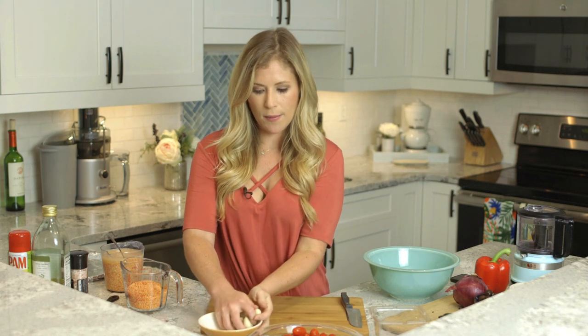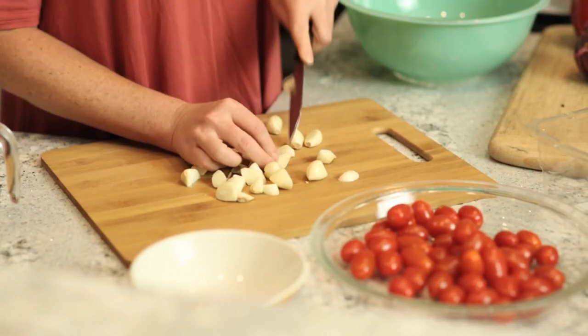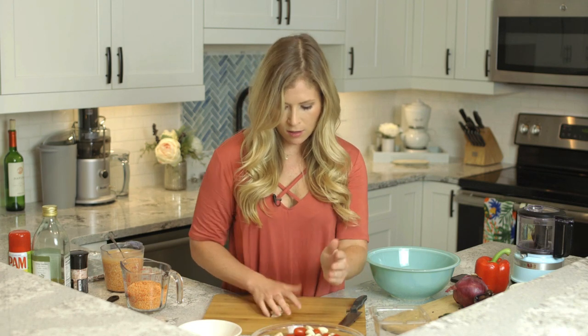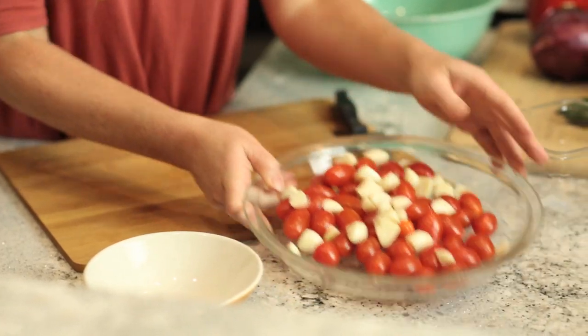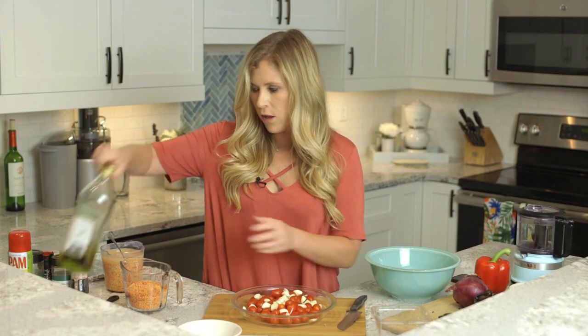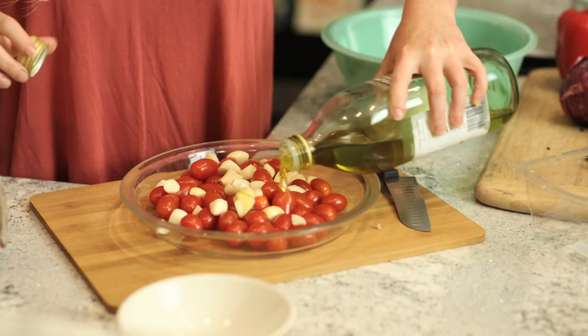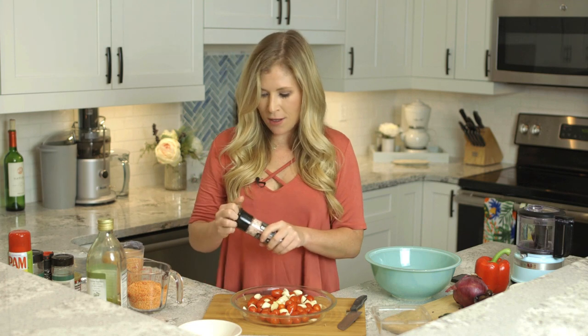It doesn't really matter how small or big your garlic is, so I'm going to go ahead and chop this. Once you have it chopped, throw that in with the tomatoes, then top it off with just a little bit of olive oil to keep things moist, and then just a little bit of salt and pepper.